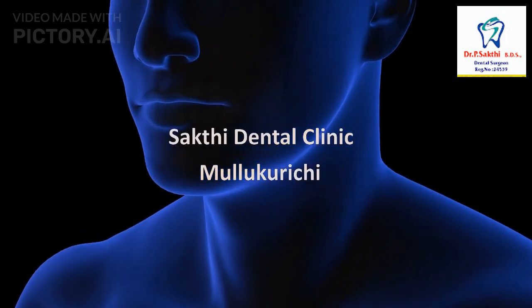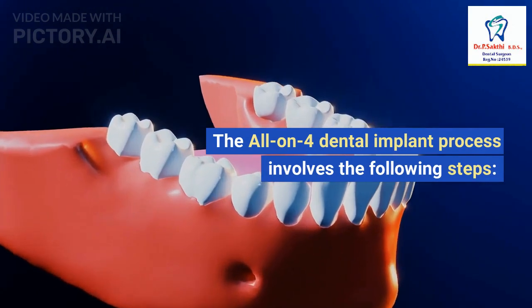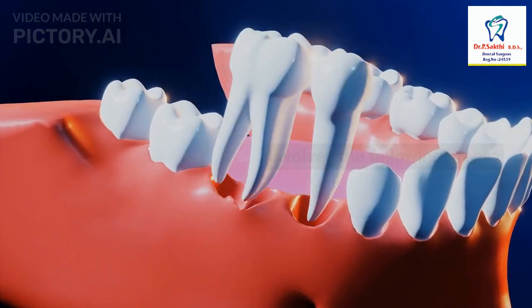Sakti Dental Clinic — The All-On-4 Dental Implant Process involves the following steps.